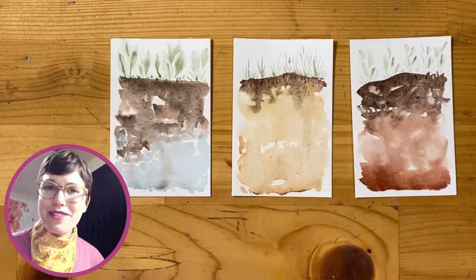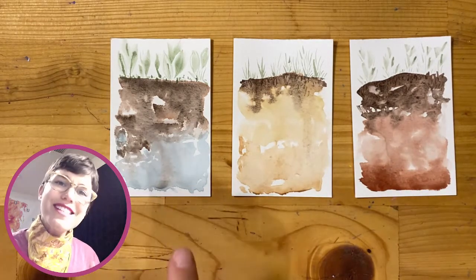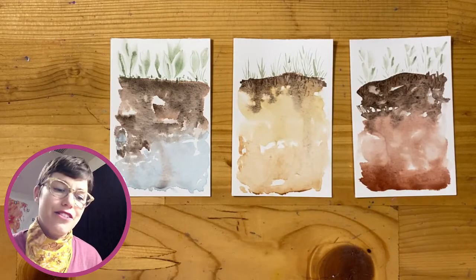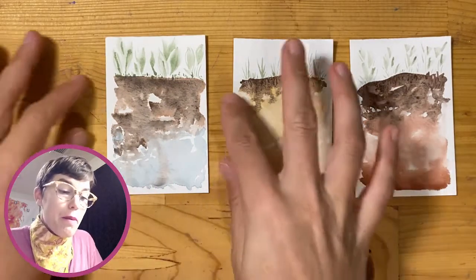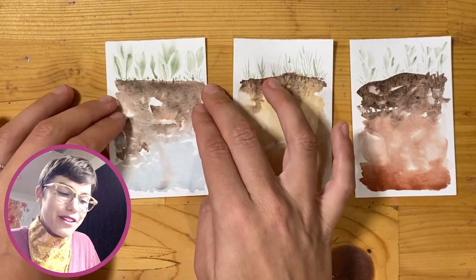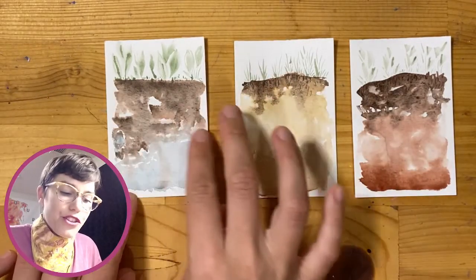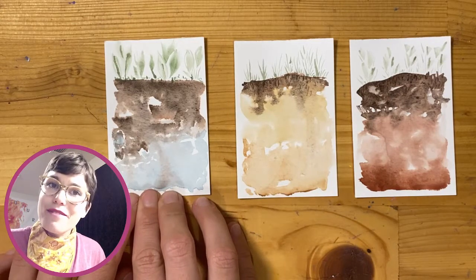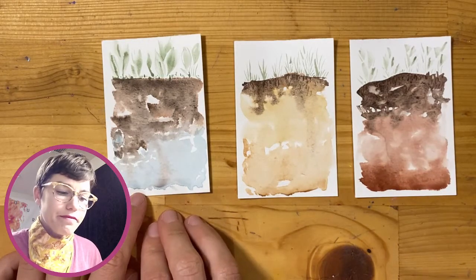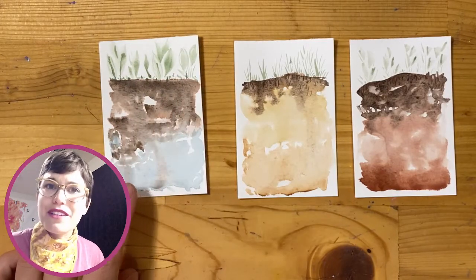The next time you're outside, I want you to notice these different horizons — the layers, colors, textures, and shapes you might find in nature. I usually create these paintings by starting with the surface of the soil, adding the darker brown color, then going down in depth and changing the color to represent a different horizon. We're going to start with two horizons first, then build up from there. After creating multiple horizons, I'll add some plants at the top.